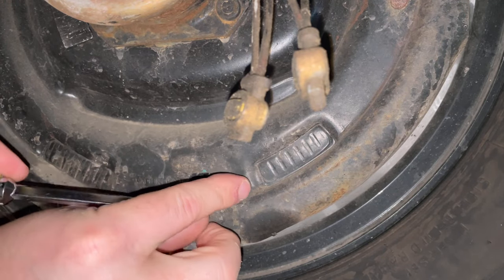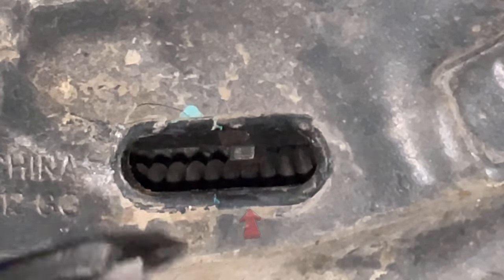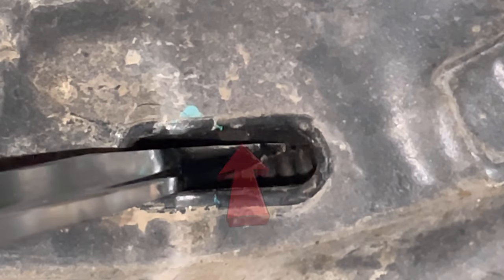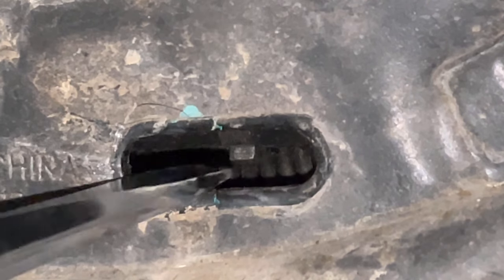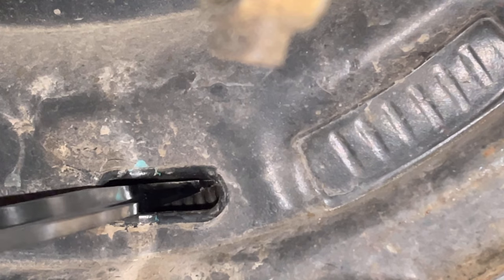Pop off the little protection cap using your flathead screwdriver. You can then see the adjustment wheel — we're going to rotate that in the upward direction. Get the tip of your screwdriver up against those teeth, push the handle down, and that'll rotate the wheel up.